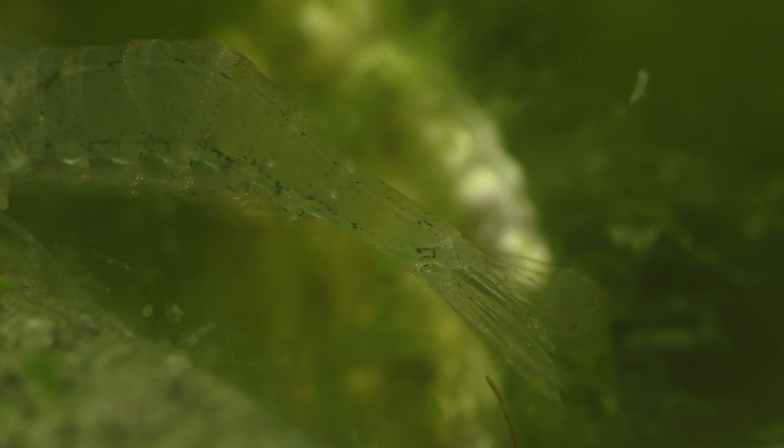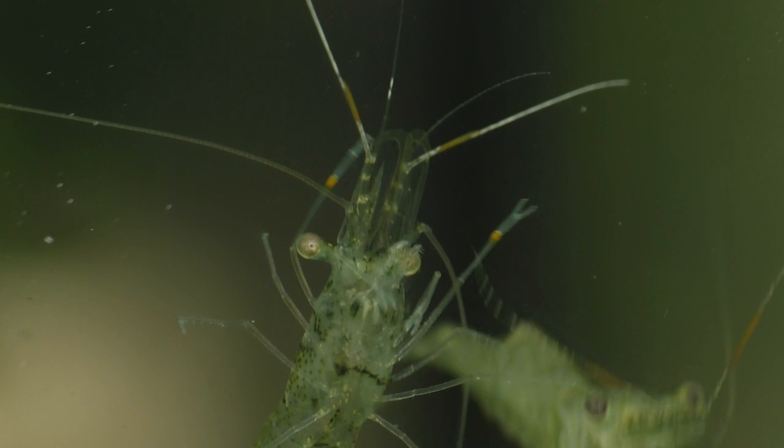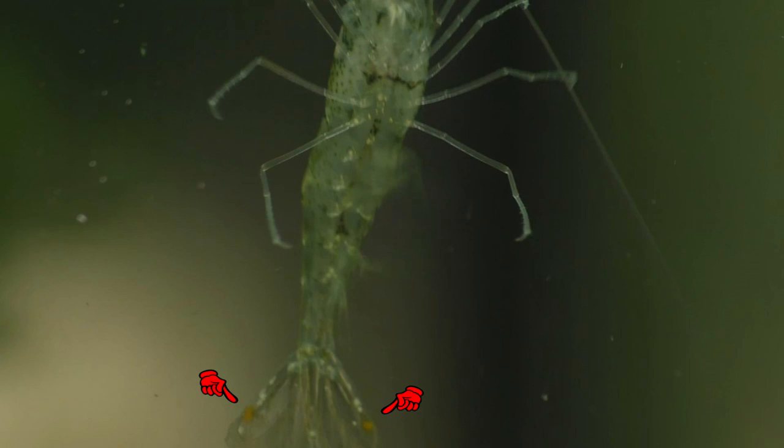Now I'd like to show you how to tell if you have a ghost shrimp rather than one of the more aggressive lookalikes. An authentic ghost shrimp will have these orange bands on the second pair of clawed legs. Also, take note of how small and delicate these claws are, because they're certainly not designed for catching and killing fish. Another sign to look for are these two orange dots on the tail. If your shrimp has these orange markings, then it's a good sign that what you have is an actual ghost shrimp and not one of the aggressive lookalikes that will kill and eat your fish.